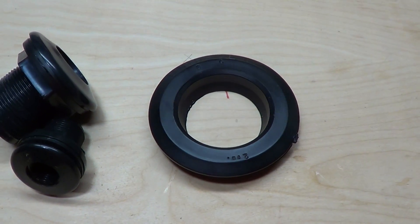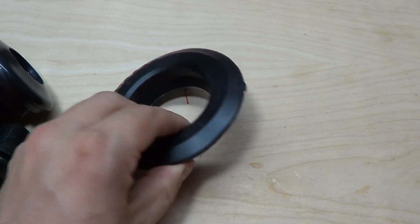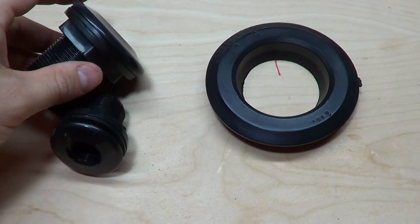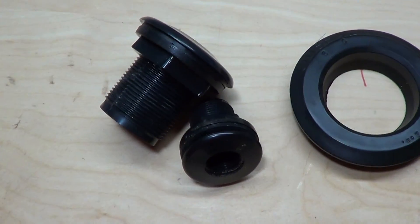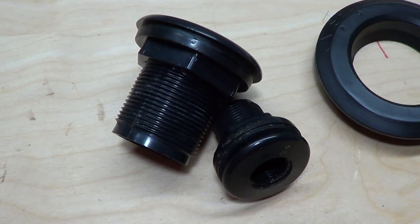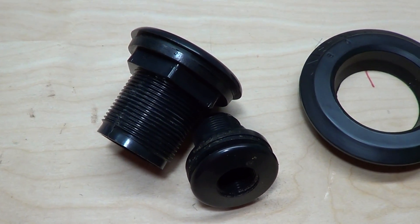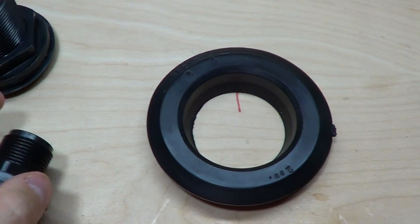It's called a Uniseal, and these are actually used on curved surfaces, and they replace bulkheads. Obviously a bulkhead is fairly familiar to basically everyone. You use it to create a watertight seal on your tanks — great for flat surfaces, glass, acrylic. You've seen them, you've used them, you love them.